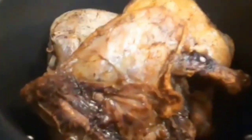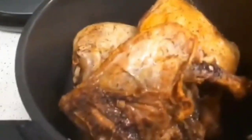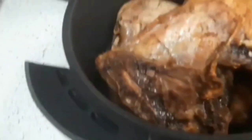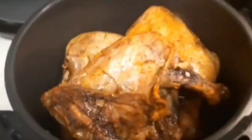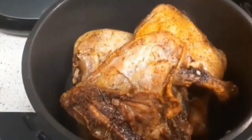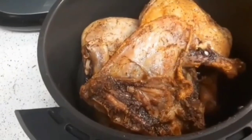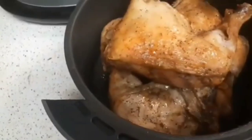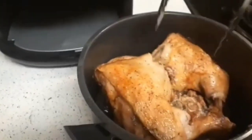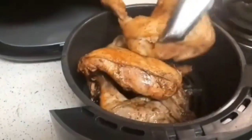All right guys, I am back. I just turned off the air fryer. I'm about to get ready to place the leg quarters into the oven and let them finish cooking in there.